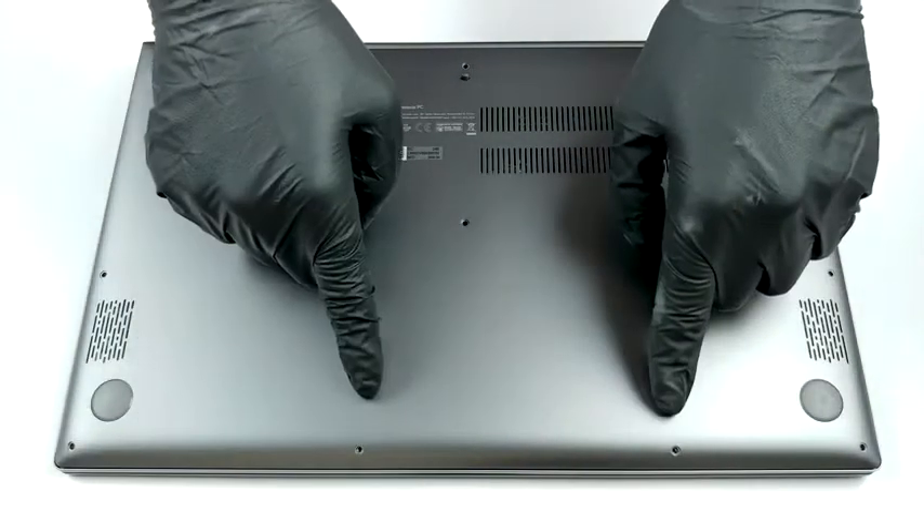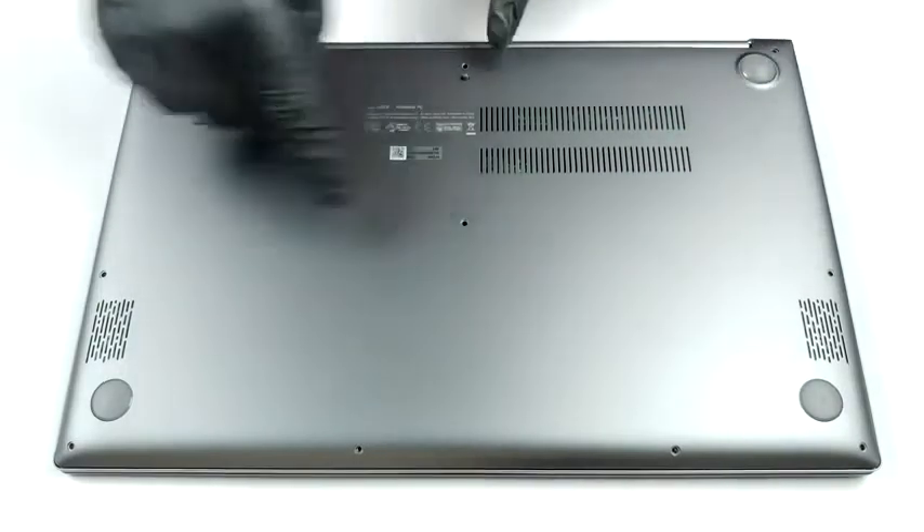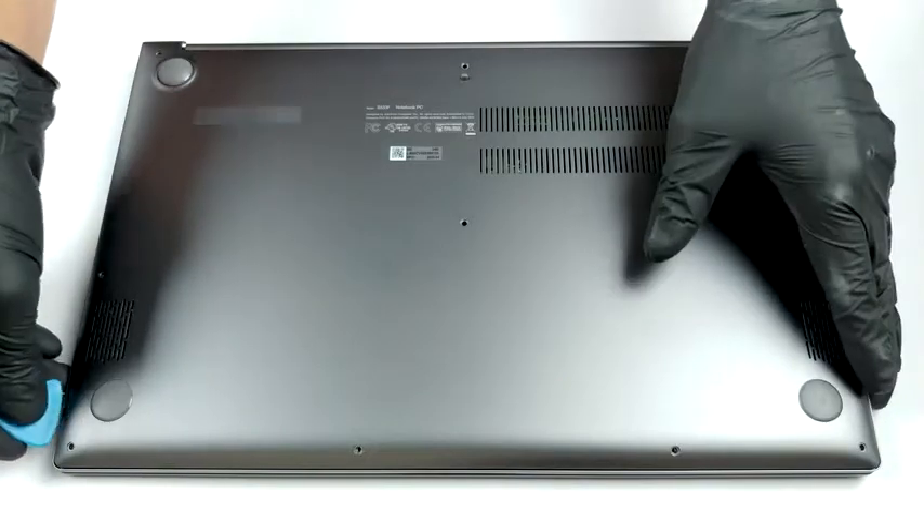Hello, this is Laptop Media, and today we will show you how to open the Asus Vivobook S15 S533 and what's inside of it.